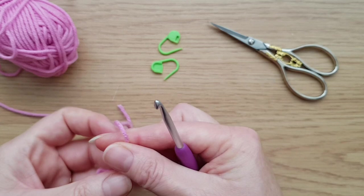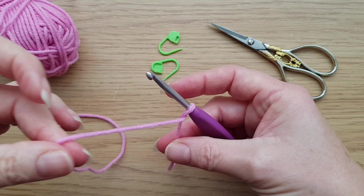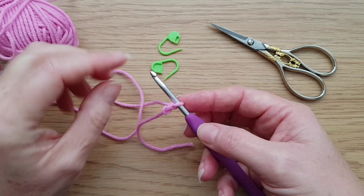I'll start again, because this makes it nice and neat at the bottom. I always start my chains - I didn't start with a slip knot on my hook, I just twist the yarn around like so. So I've now got the working yarn here, it's just twisted around. Pull that first loop through there, but don't pull the end. So you're left with a nice loose knot there. And that counts as our first chain.